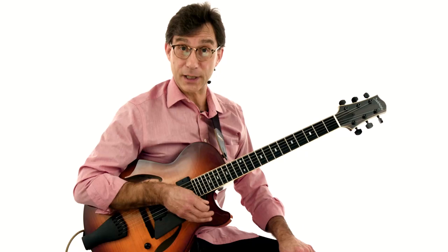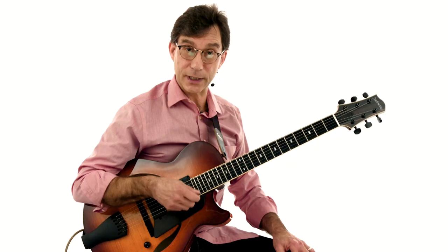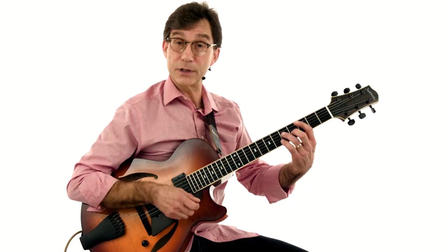We're going to put the track on now. There's a four-measure introduction — I will count you in. Whenever a chord changes, we're going to strike the chord together. We're not going to use any rhythm in the picking hand yet — we'll get to that in the comping sections. Let's put the track on and play through these chords.